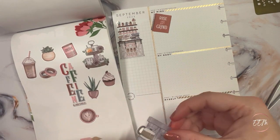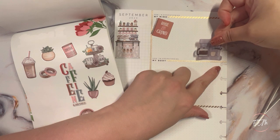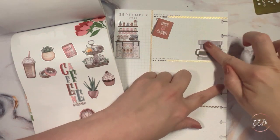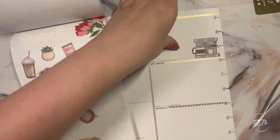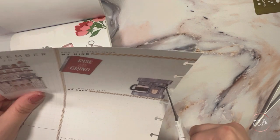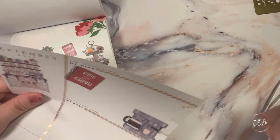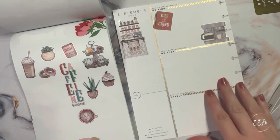I'm going to bring the espresso maker sticker over and lay it down right there. It looks like it might just catch the hole punch a little bit, so I'm going to cut it out just slightly with my scissors. There we go — that will clear enough so it won't have any issues when I pop it back into my frankenplanner.